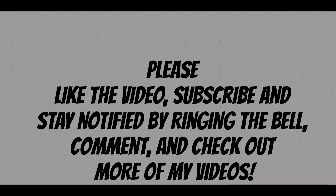Please like the video, subscribe and stay notified by ringing the bell, comment, and check out more of my videos.